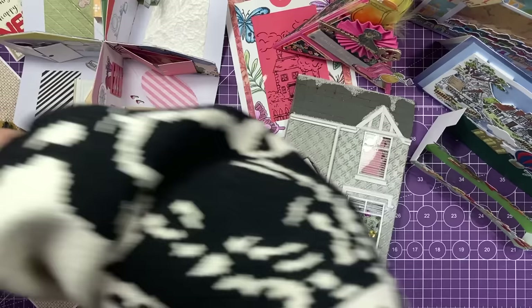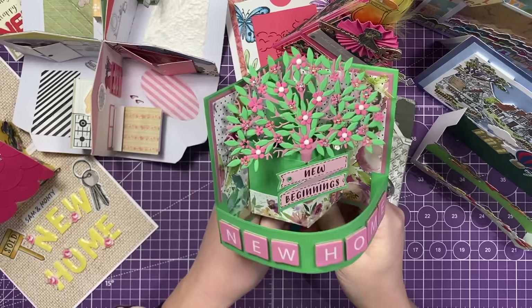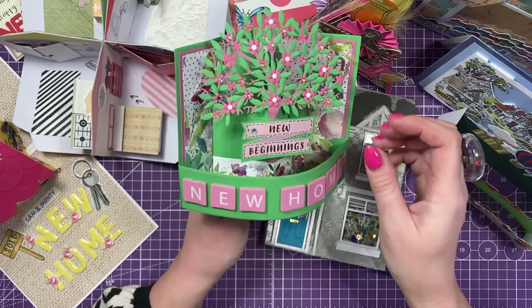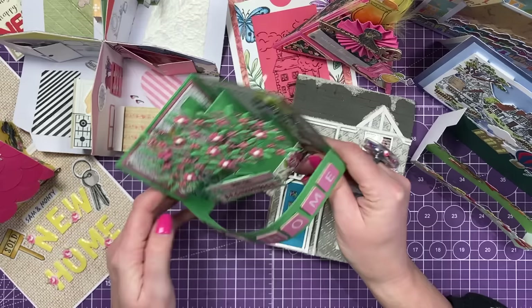Then this is another really sweet one. So this is the corner kind of bendy card. This is from Sarah. Look at this - new beginnings, new home with that beautiful tree. Even the little metal key here, gorgeous papers. It's stunning. It's displayed so nicely and I love it.